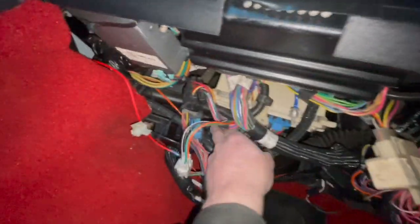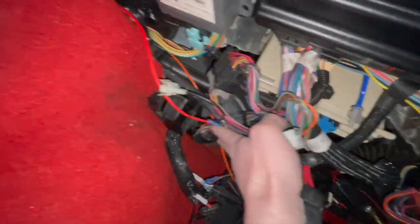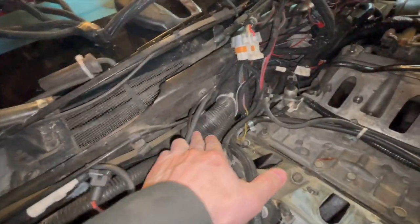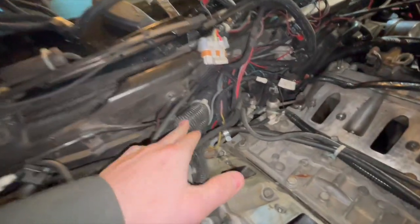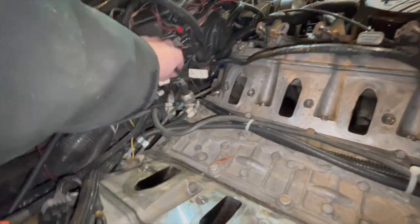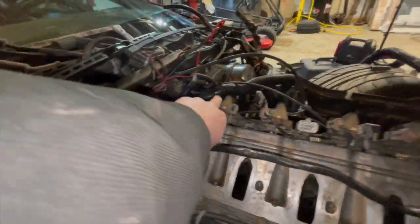Basically, this harness comes down right here out of the ECU. The bundle comes out through here, goes through the firewall right there, up out of a pretty big connector down here. I have it all zip tied and it comes up, runs through here, and kind of splits off with a few different pigtails going elsewhere. This big thick one right here runs down to the other side.